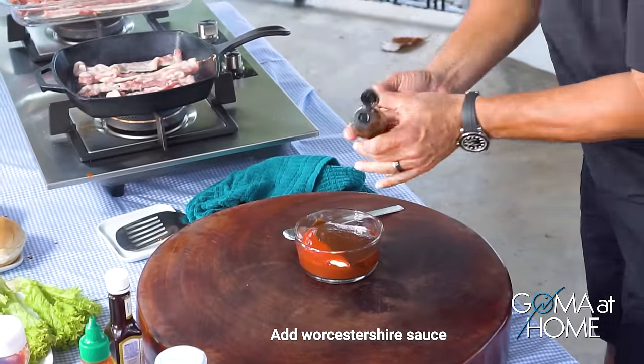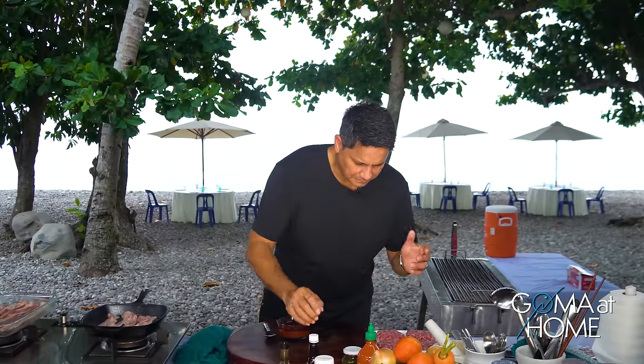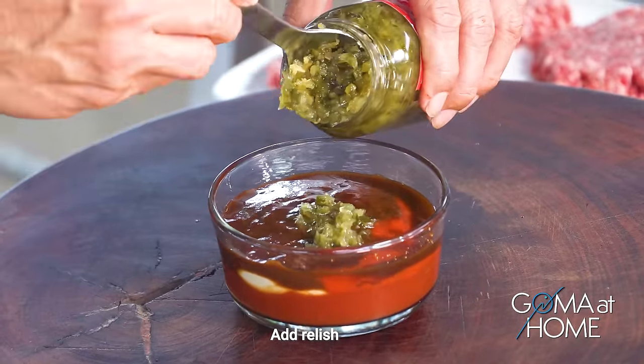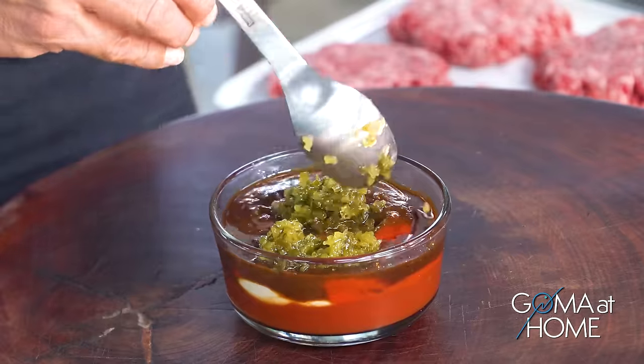Put in a little leaf paring sauce. And then, if you want it spicy, it's up to you — you can add chili. Pwede ring lagyan ng relish. And then mix-mix lang natin siya.